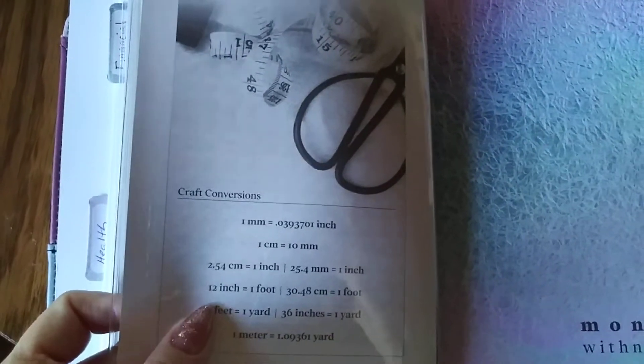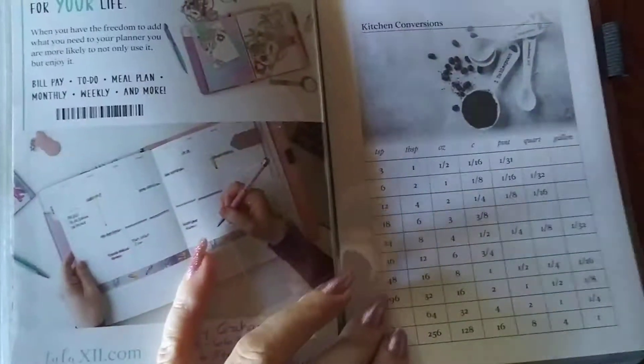There's my other side — yes, I am a crafter. You can also get kitchen conversion inserts. So you get two sets of these. That is your dashboard sleeve.